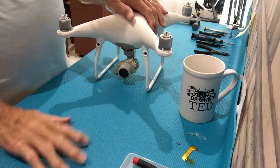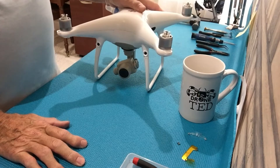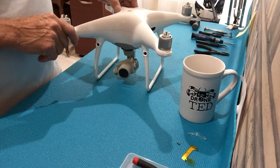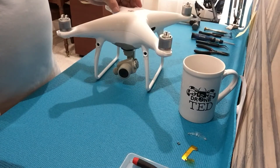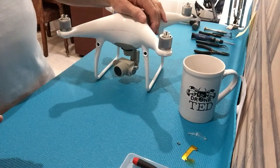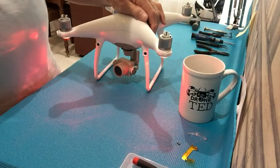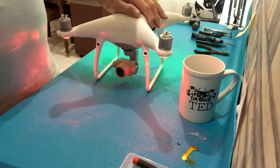Good morning, I'm Ted with DroneTed and I'm going to show you how we replace the yaw motor on a damaged P4 or P4 Pro gimbal. I'll show you what it looks like when it's not working correctly. It looks somewhat normal at startup, but you'll see what happens when you have a hard crash — the yaw motor gets damaged and this is the result.